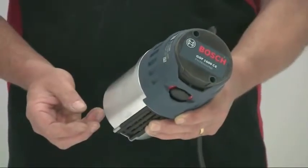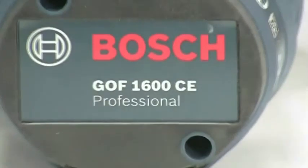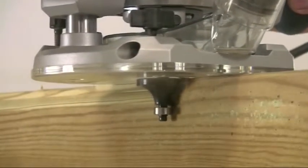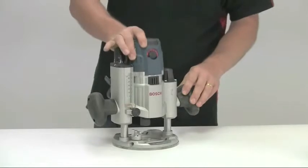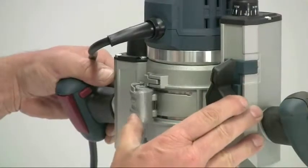The motor has the very latest in constant electronic control — designated by the CE in the product name — and this ensures that the selected speed is maintained even under load. The powerful 1600 watt motor unit simply slides into either of the bases with no tools required, and you then just snap the lock shut to secure it.